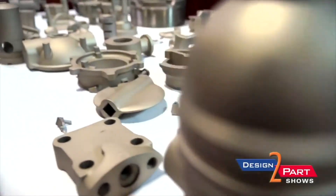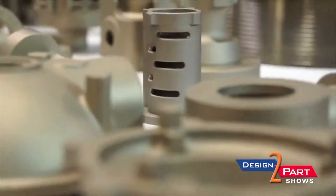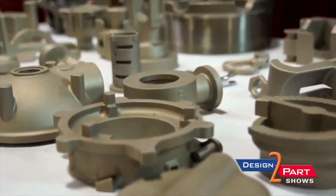All the stainlesses and tool steels, alloy steels, castelloy, monels — we pour those. But you can pour titanium and aluminum as well, and the copper alloys.